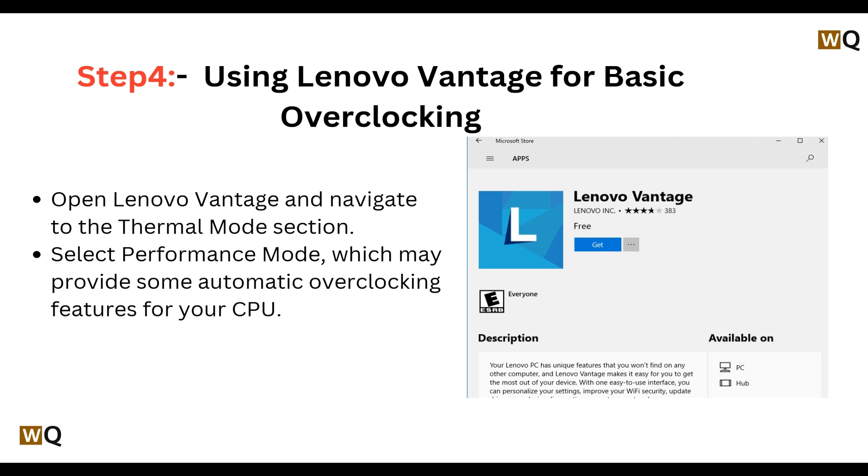Step four: using Lenovo Vantage for basic overclocking. Open Lenovo Vantage and navigate to the thermal mode section. Select Performance Mode, which may provide some automatic overclocking features for your CPU.